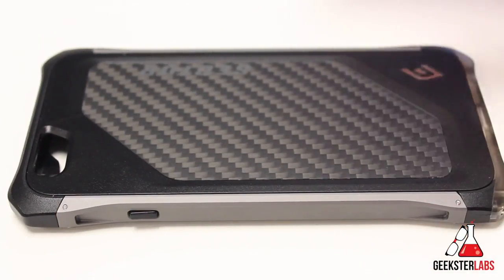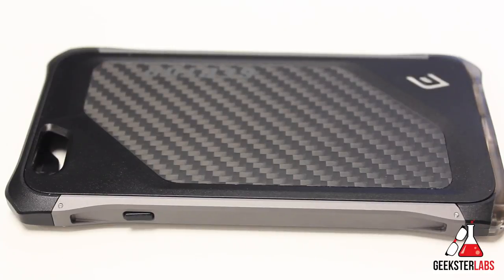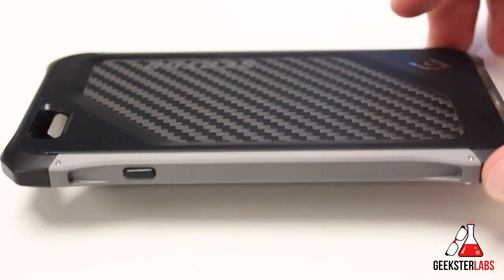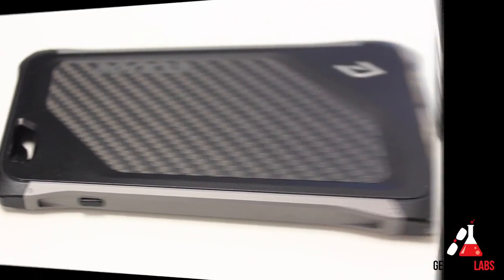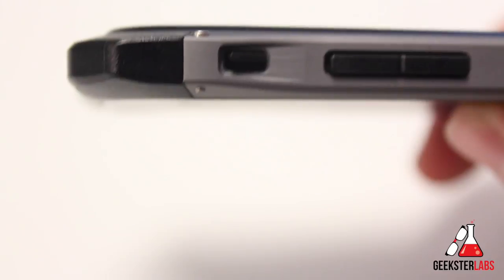Element Cases are my favorite case companies. Let's go ahead and pop the phone into the case. I'm not going to film that because it's going to take me a good three to five minutes to take all the screws out, install it, and put it back together. We'll jump over after I put the phone in and I'll give you guys a full tour of the case while it's on the iPhone 6. Now that we've got the case on the phone, let's get some really nice close-ups of it.